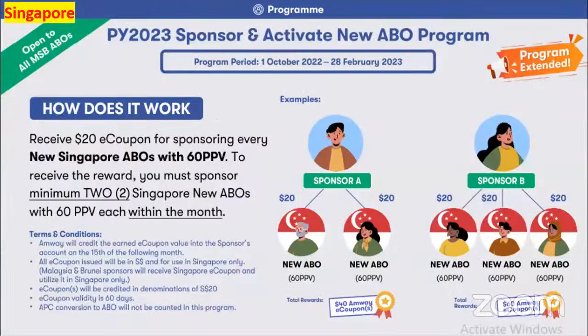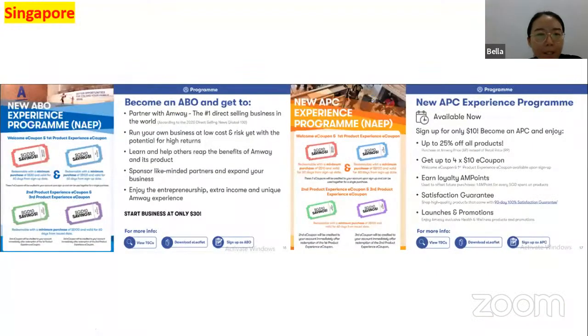The Sponsor and Activate New ABO program period has ended — it was until 28th February, so it's already March. When you become an ABO or APC you can get coupons, earn loyalty AM Points, get satisfaction guarantee, and enjoy launches and promotions. ABOs can also enjoy entrepreneurship and learn a lot from this business.